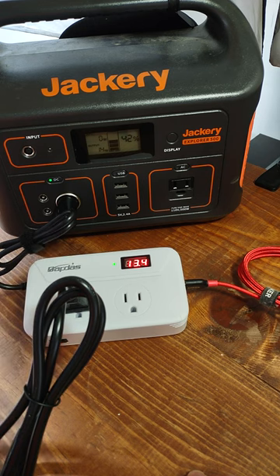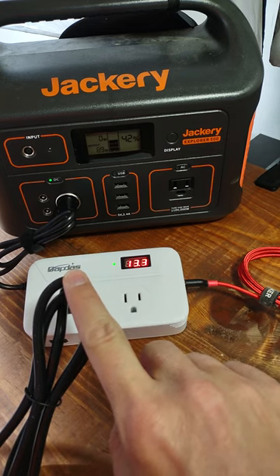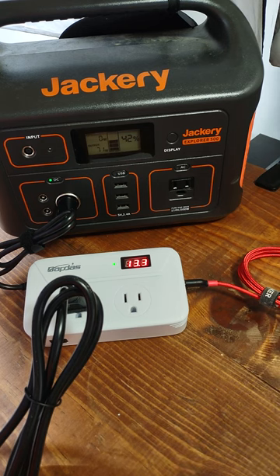Switch is on now — we're pulling load through this cable to a mini fridge, up to 72 watts running.